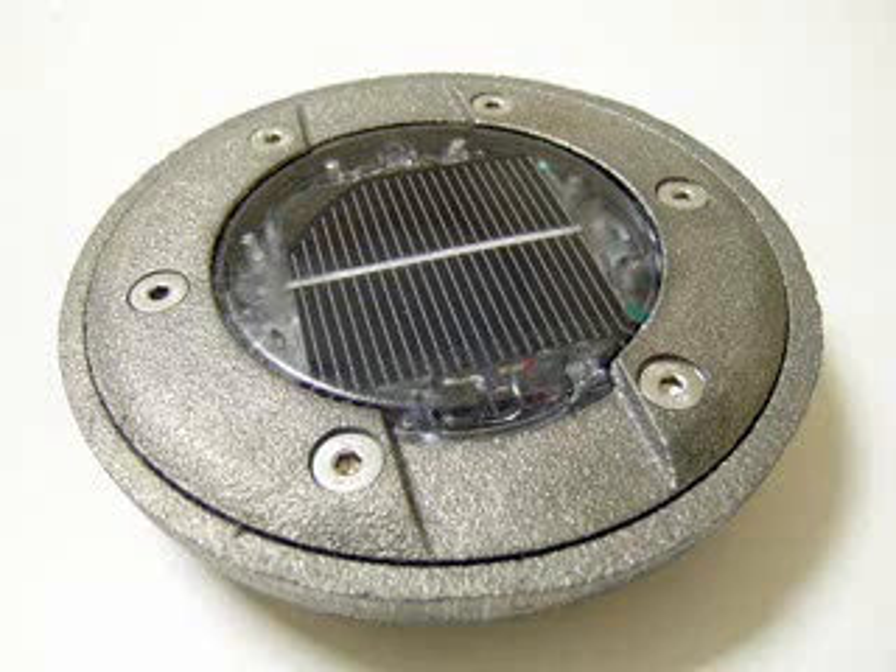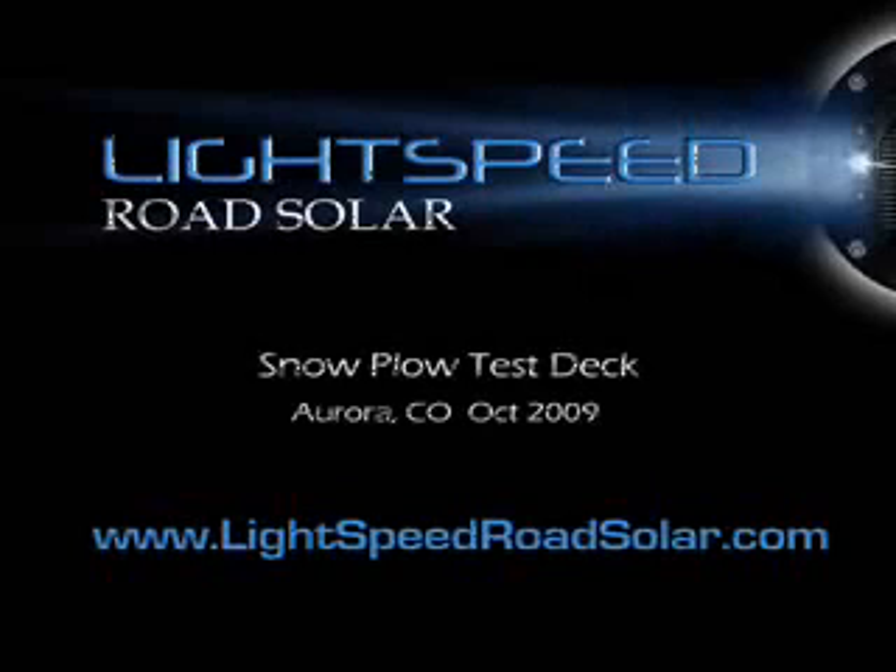For more videos and technical data, visit our website at www.LightspeedRoadSolar.com.